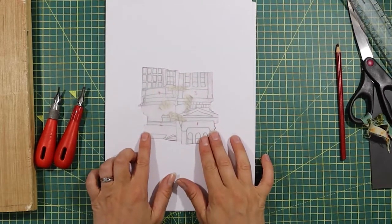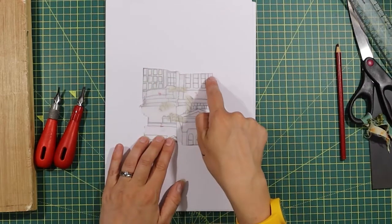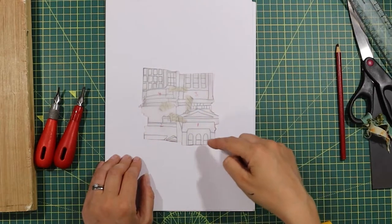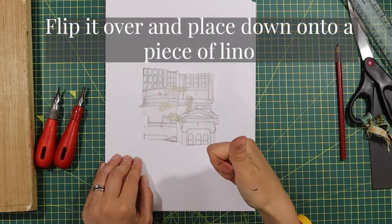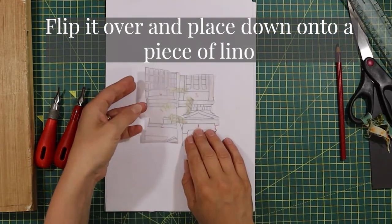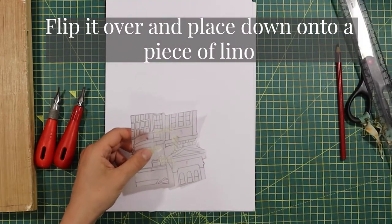Now it's time for the puzzle. Does the top edge and the bottom edge look like it fits together perfectly? Does the side edge and the opposite side fit together perfectly like a jigsaw puzzle? Then flip it over and place it down onto a piece of lino.